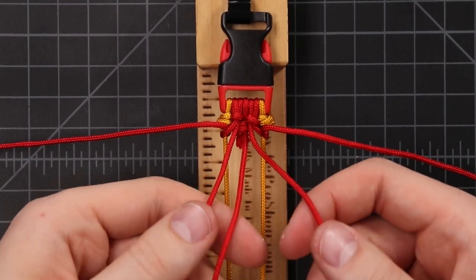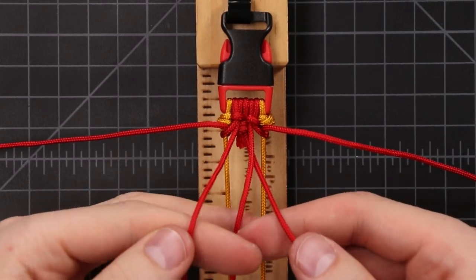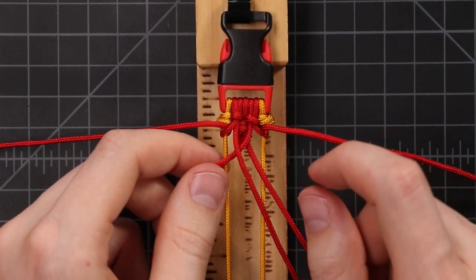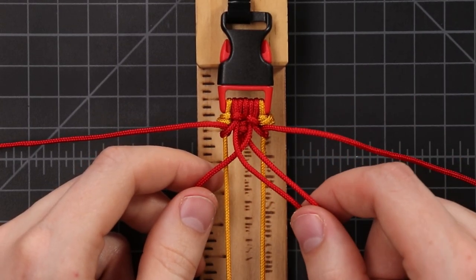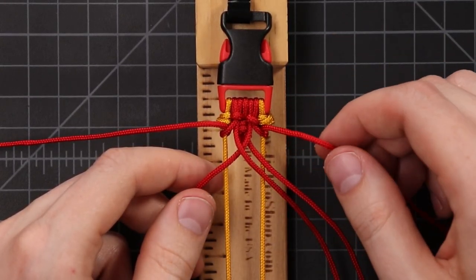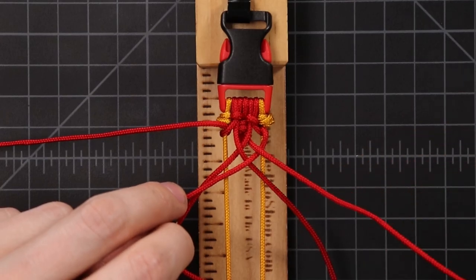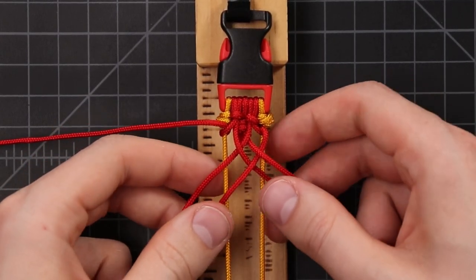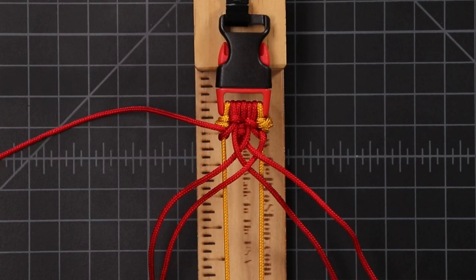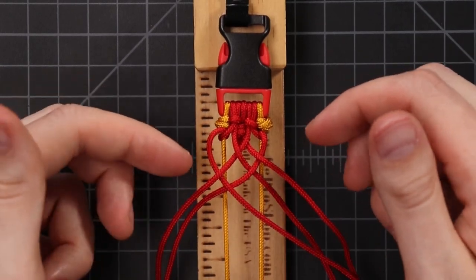Now we're going to take the three middle cords and just start a normal three-strand braid. We'll take this right side cord, bring it over to the middle, left side cord, over to the middle. And we're not going to go any farther than that. Now we're going to incorporate our outside cords again. So we'll take this side — the one with two middle cords on it — and since this one's already half hitched to the outside, now we're going to start weaving it across the middle. We'll first go under and then over in a simple weave pattern. We're always going to start with an under first. Now we can take this cord and do the same thing: under, over.